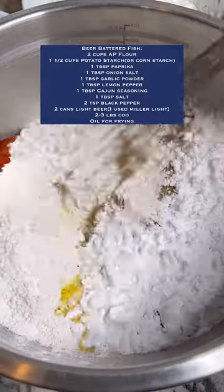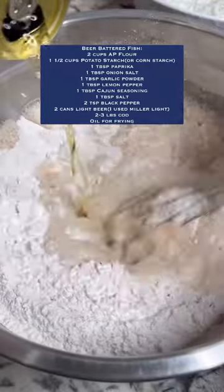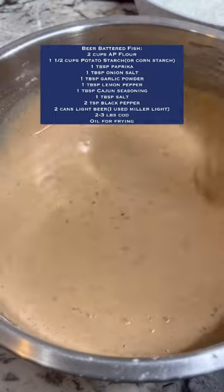The batter is flour and potato starch and all the seasonings on the screen. Mix it up, and before you add the beer, reserve one cup of this mixture. You want the batter smooth but not too thick.